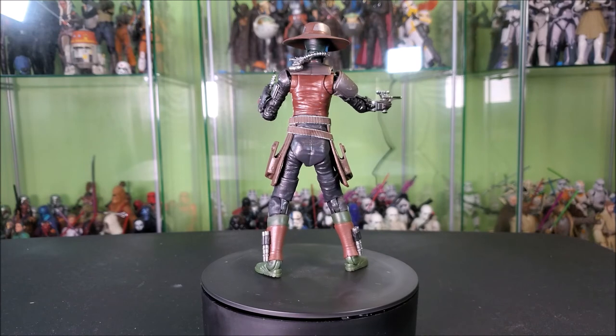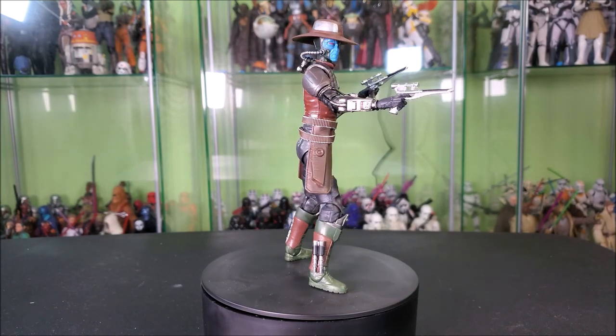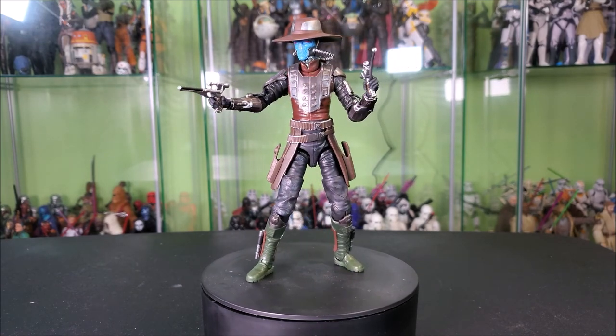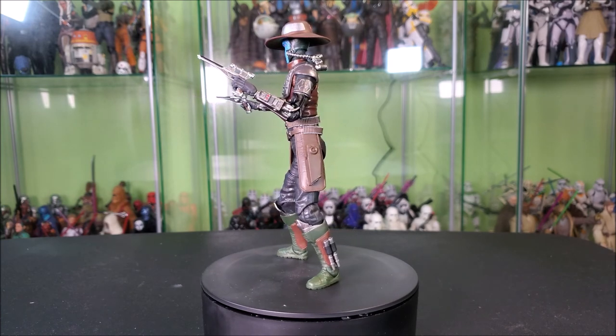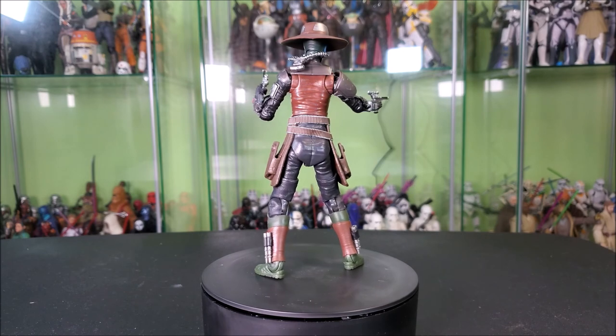Anyway, that's what I gotta say — he's a good figure. Thanks for checking the video out, it means a lot that you did. If you enjoyed, you should leave a like, comment, subscribe, all that end-of-video stuff. You guys know how it goes. I'm going to go get to work on some other videos now. Thanks a lot again for watching, and until next time, may the Force be with each and every one of you. Bye!